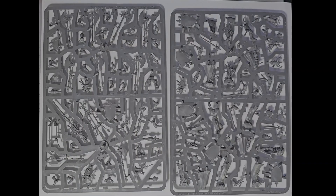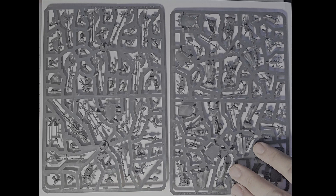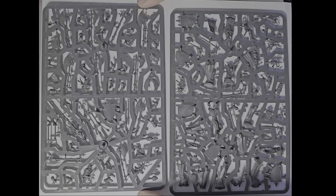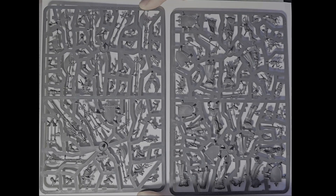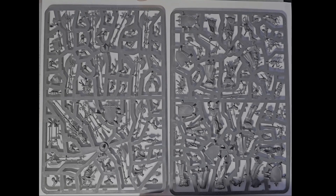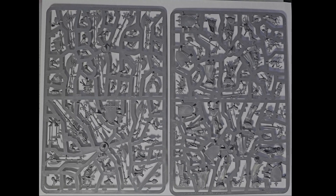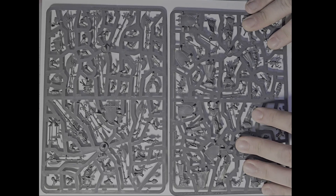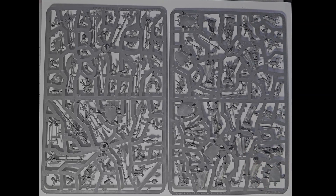Inside you're going to find six sprues, of which there are only two different ones — you receive two of this sprue and four of this sprue, and with these you're able to make all 20 guys: either hand weapon and shield, great weapons, or a mix. Because there are two of the command sprue, you have the option to make two command groups out of the box. So you can play two small units of 10 or one large unit of 20, and if you later buy just a few extra knights, you'll already have two command options available.